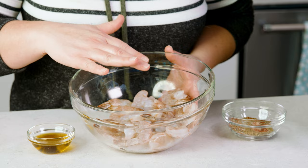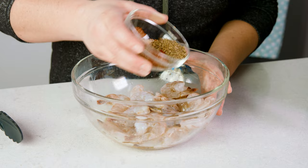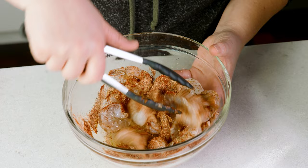To prepare the shrimp, we're going to place them in a bowl and drizzle them with 2 tablespoons of olive oil and 2 tablespoons of lemon juice, which is about half of a lemon. Sprinkle those dry seasonings over the shrimp, then toss everything together to fully coat the shrimp.